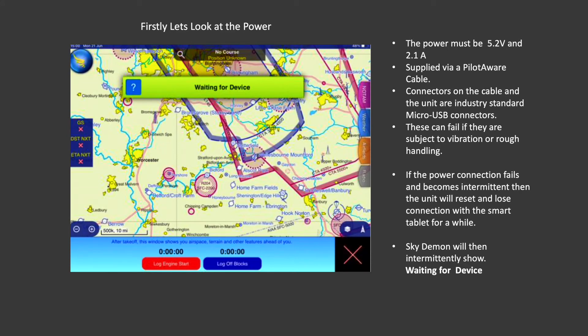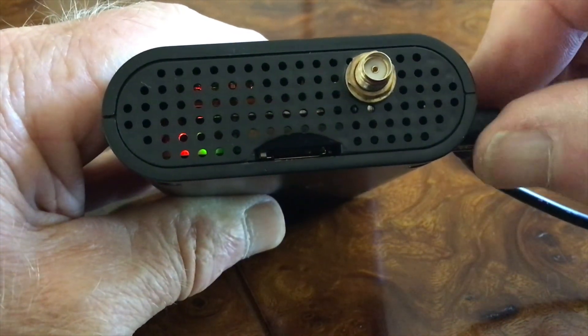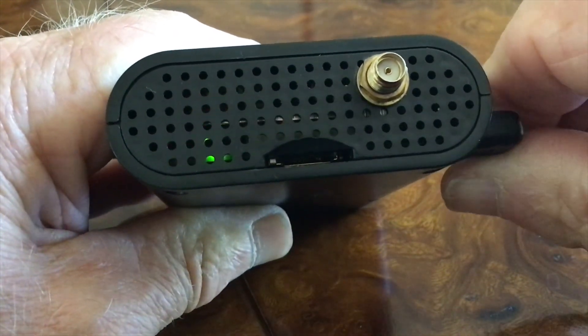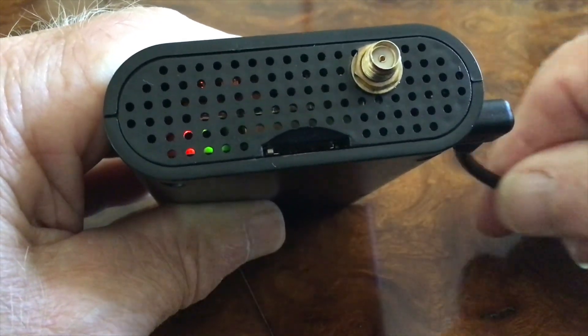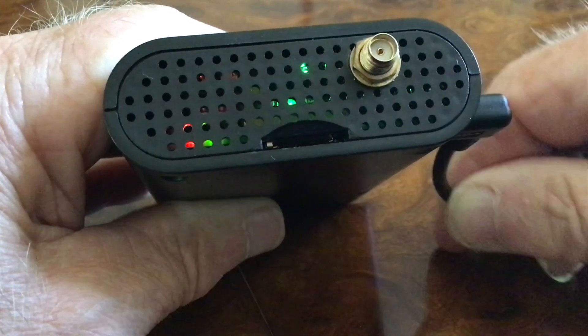SkyDemon will show a 'waiting for device' banner as it attempts to reconnect to the PilotAware after the reset. The following short video shows how you can test if your power supply connection has problems — this shows a Classic unit but it is the same principle for a Rosetta. On the left hand side of this Classic unit you will see a small red LED and a green LED. Ignore the flashing green LED in the top centre as this shows the unit picking up PilotAware signals. You will however see that the red LED goes out momentarily as the cable is wiggled in the socket. This shows a typical faulty connection caused by wear, and the cable and the Pi will need to be replaced.